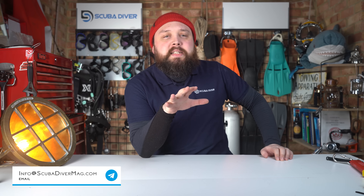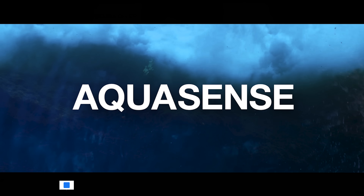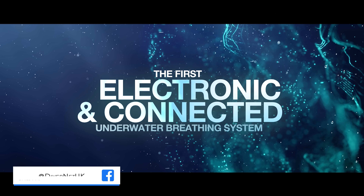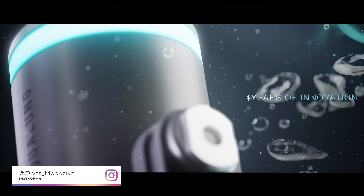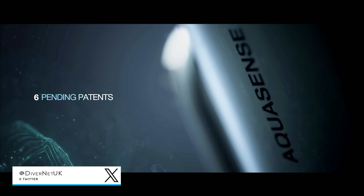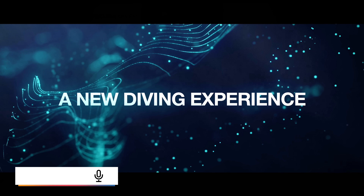Yesterday Aqualung released their Aquasense at the Consumer Electronics Show, which is an annual trade show that showcases new consumer electronics, like hair care products and all that kind of stuff. But not at DEMA — it wasn't worthy of a dive show, apparently. Maybe it just wasn't ready in time.